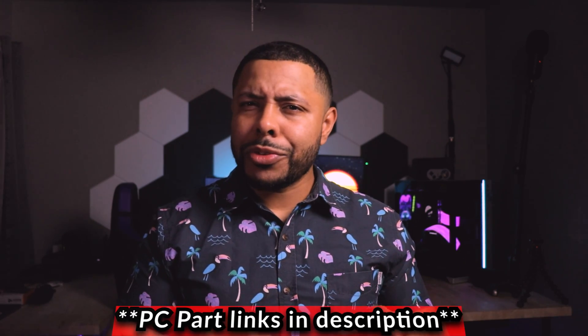Okay guys, so there you go. I hope that you enjoyed this one. I am curious — do you guys think that my PC looked better before, or do you like this new look better? You like how I put the screen in there? I'm kind of curious what your guys' opinions are on this one.